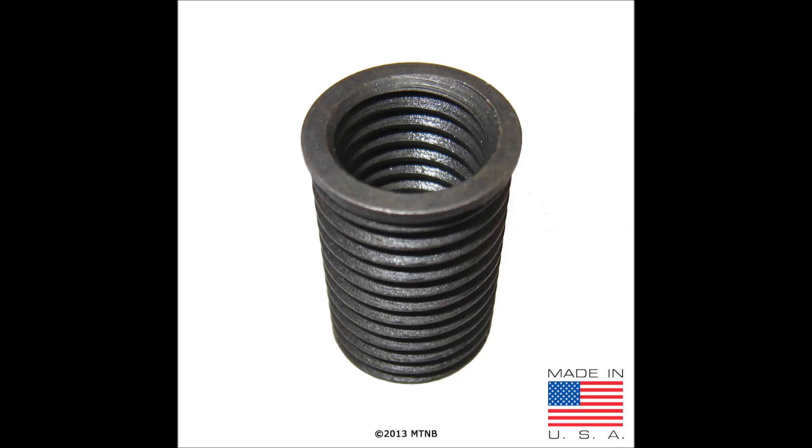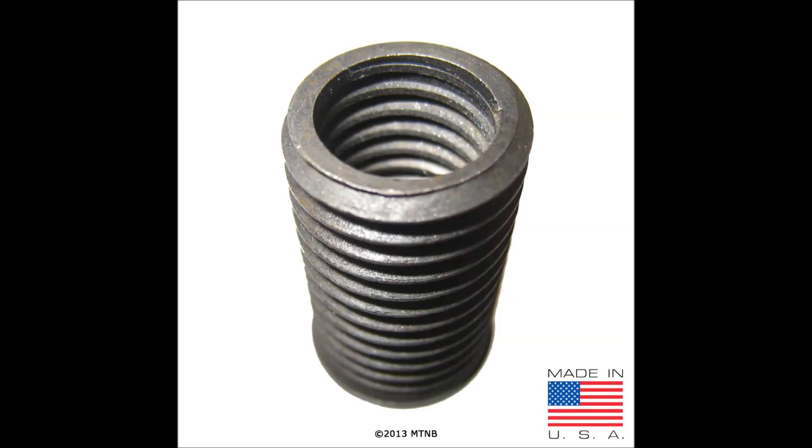Here you see a carbon steel insert which is black in color and is available in American and metric sizes. Here is a picture of the bottom of the carbon steel insert. The insert is self-locking. Upon installation, the bottom internal threads of the insert are cold rolled to expand the mating external threads into the base material, locking the insert in place. The locking mechanism is at the bottom of the insert.